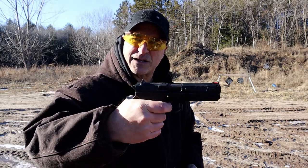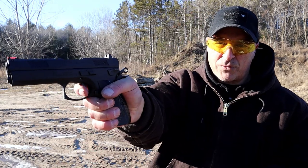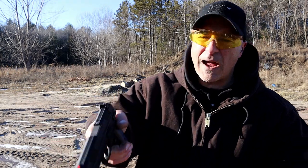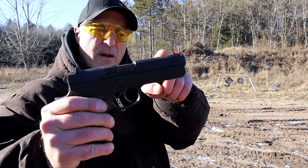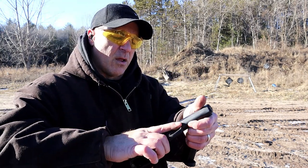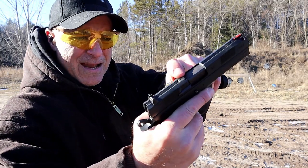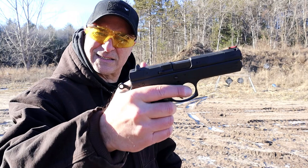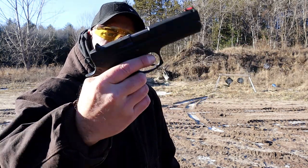The single-action trigger pull measures right at 4 pounds with a very nice reset. Some of these came with night sights. This has two-dot in the rear and a fiber optic front sight, with forward serrations for press checks. It has a loaded chamber indicator pin that sticks up right there.